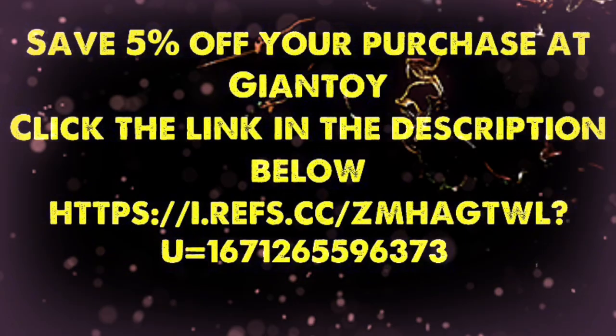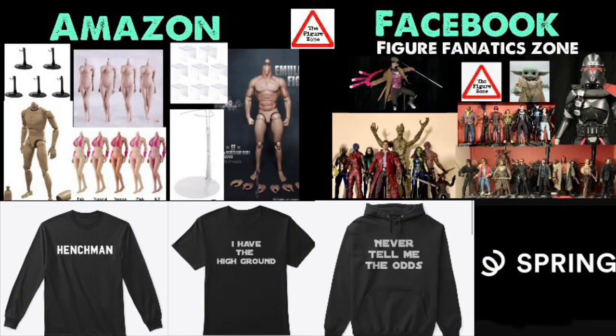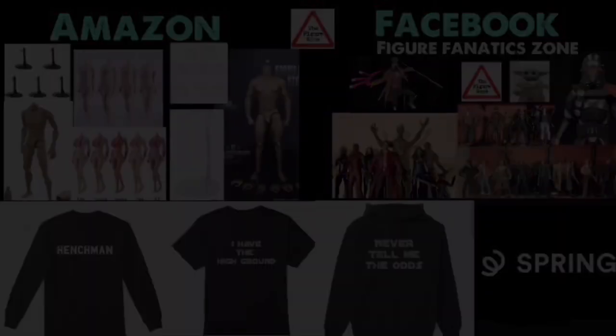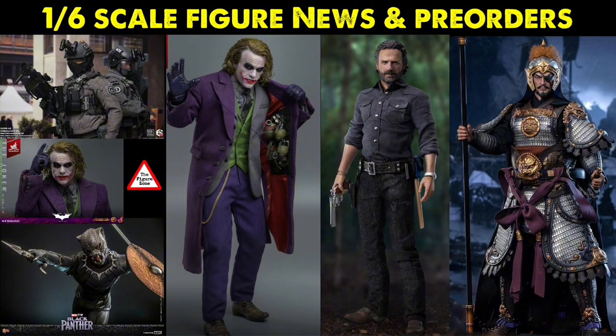Also in the description below, I've got a link to one of my favorite trusted sellers where you can save some cash on action figure purchases. There's also an Amazon affiliate link, a Teespring account, and my Facebook group — join up, lots of cool people and action figures. Let me know your thoughts in the comments: who are you going to get, who are you going to pass on, and are you going to put your name on that Joker Artisan Edition waitlist? Check out the action figure videos to the left or right. Thanks so much for watching, till the next video.